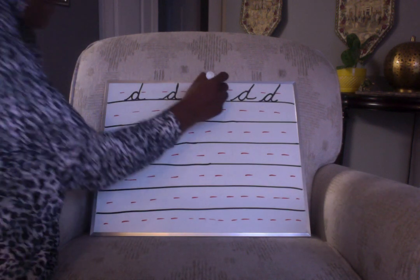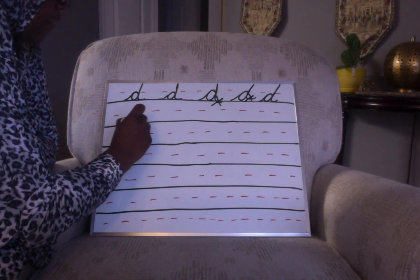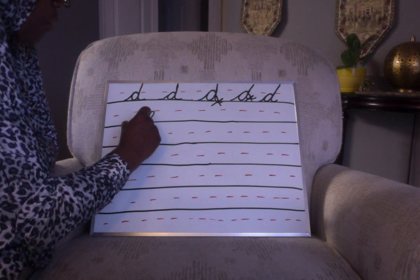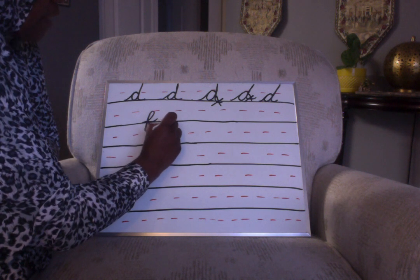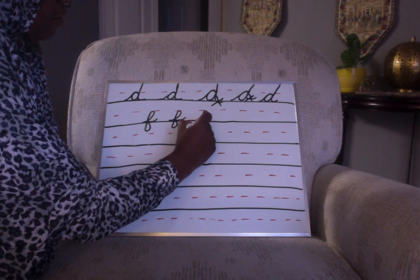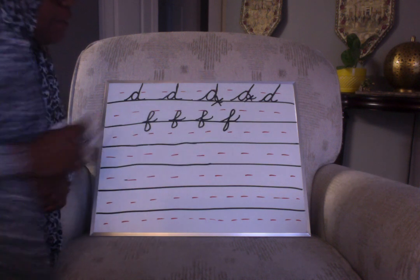Next, the letter F. The letter F is a letter that goes underground. You're going to start at the baseline, come to the midline, and loop to you, then straight down, then loop away from you, and there's your extension. Baseline to the midline, loop to you, down, loop away, extension. I like my letter F to be nice and skinny — my loops to be skinny. This is my favorite.